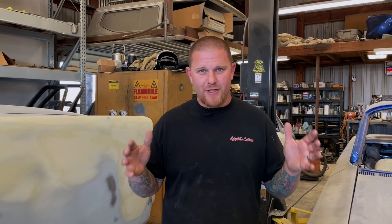Welcome back to the channel, guys. Today we're going to give you some news on the 59 Impala — some bad news — and we're going to give you guys some really good, life-changing news for this shop. Stay tuned, you're not going to want to miss it.